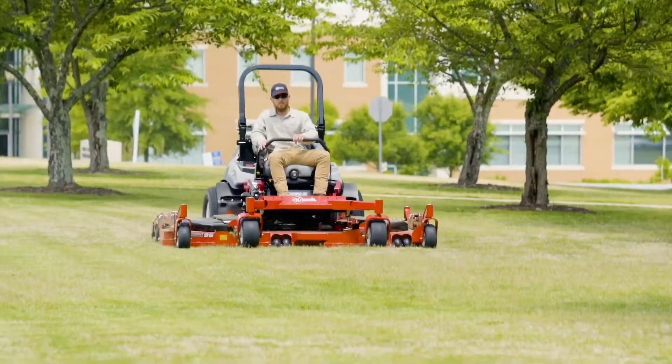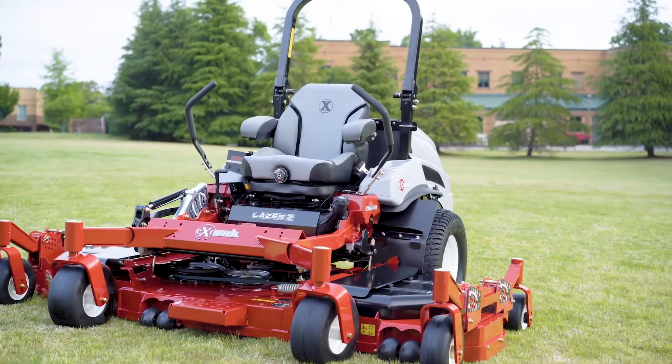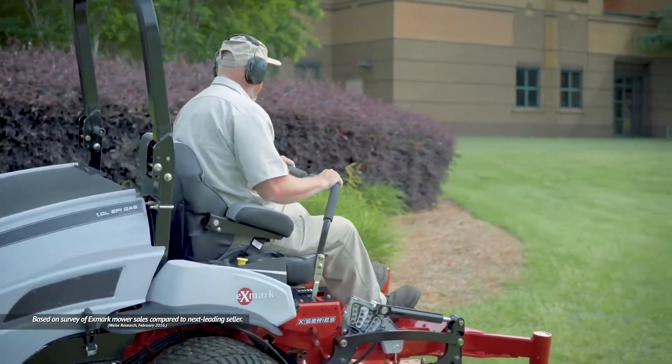Do you have an expansive property? If so, you need the right mower for the job. Step up to a 96-inch Laser Z from Exmark — the mower landscape professionals trust two to one over the next best-selling brand of zero-turn mowers.